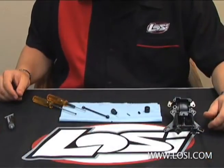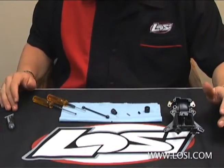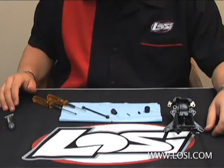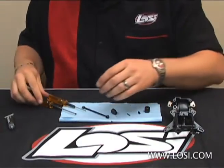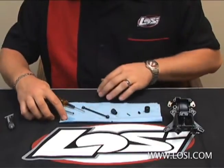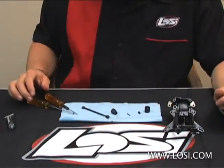What we have here is the center rear drive shaft for the LOSI A2.0. When installing this, one of the most important things is just making sure everything is really, really clean. That way the thread lock has a good chance to actually bond and work properly. I'll just spray a little bit of Nitratec Cleaner on the corner of my shop towel here, take the set screw, pinch it and clean it. As you can see, there's a lot of dirt and grime that comes off the screw that would generally hinder the bond with the thread lock.